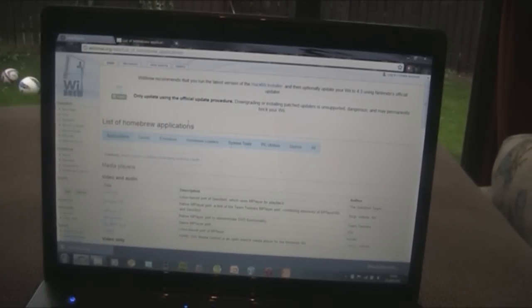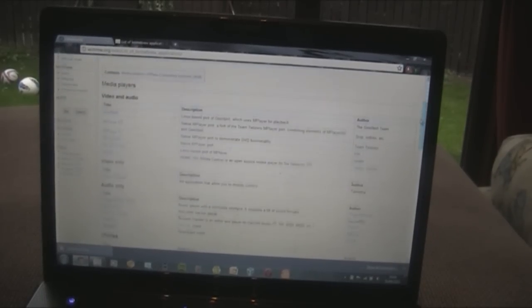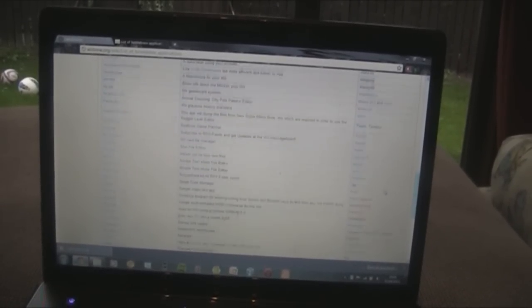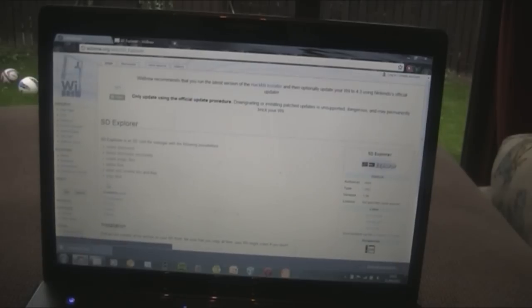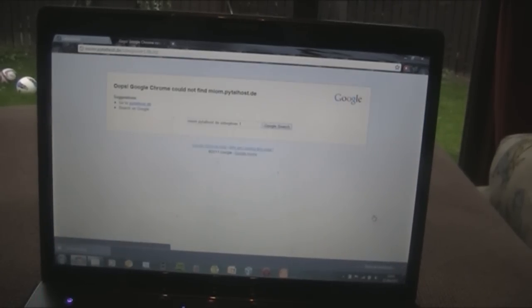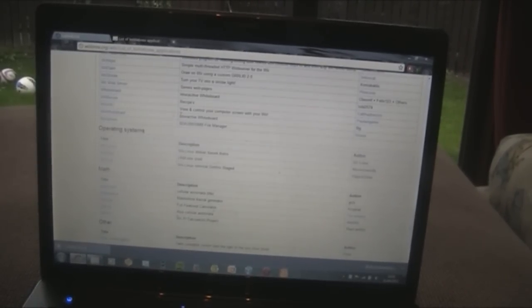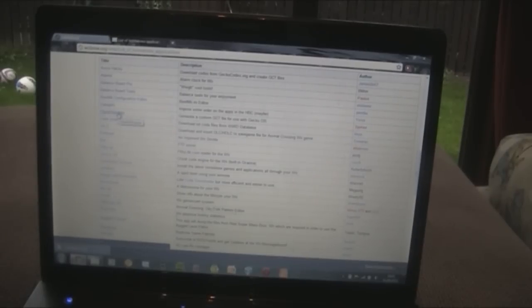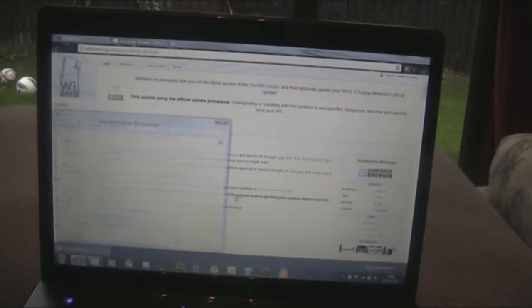Back on the computer, put in your SD card and head over to webrew.org — link in the description — for a list of Homebrew applications. Lots of the links are broken because many apps are no longer supported since the Wii is no longer supported by Nintendo. Let's try the Homebrew Browser — that's quite good because it has loads of homebrew on it. Hit download and it should download.